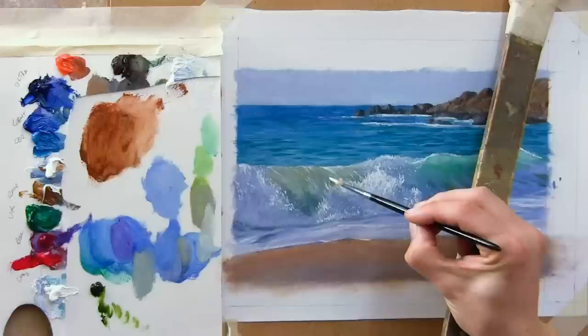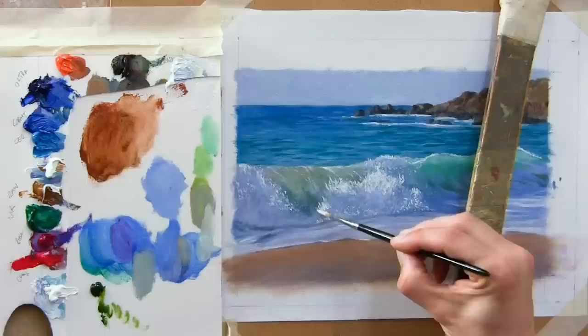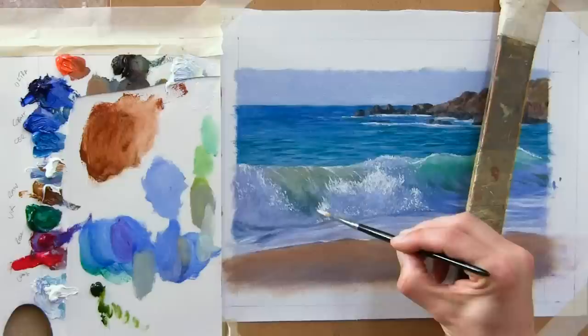Not every area requires the little dots to be really distinct. On some areas you can just blend them slightly with a brush. Otherwise everything gets a little bit too samey, which is boring for the viewer's eye.